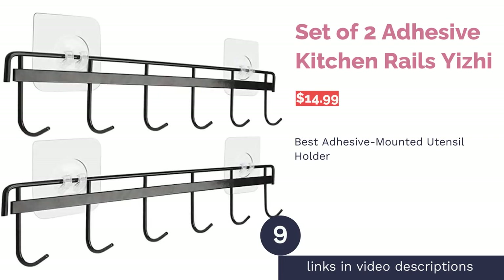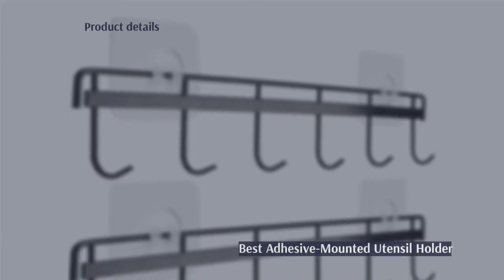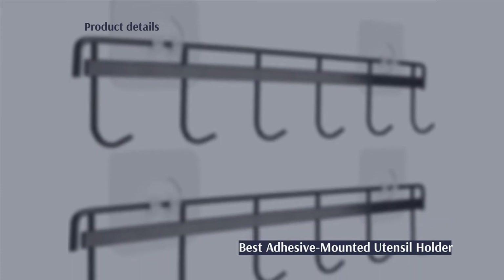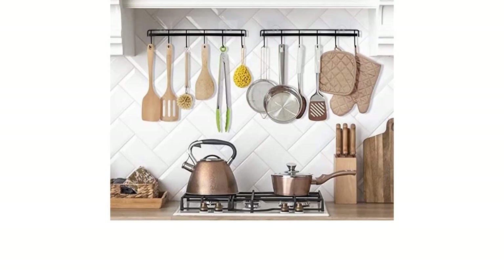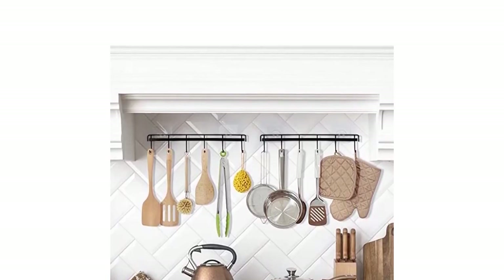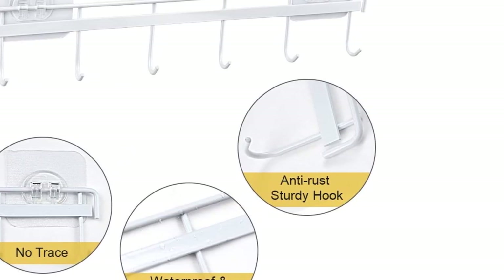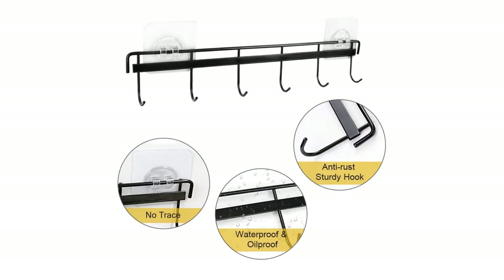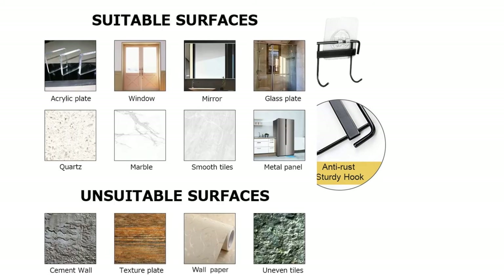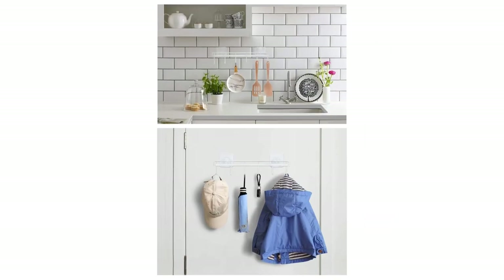The next product is the Set of Two Adhesive Kitchen Rails by Yuja. Pros: no holes in the kitchen wall are required, easy installation via adhesive, comes in a set of two with six hooks on each. Cons: not for use on wallpaper, cement, or textured surfaces like deep wood grain, and hooks are fixed in place. If you're planning to save storage space while also avoiding holes in your kitchen walls, you'll want to consider this set — it comes with adhesive that will stick to a smooth surface like tile, glass, or metal, and is available in black or white.